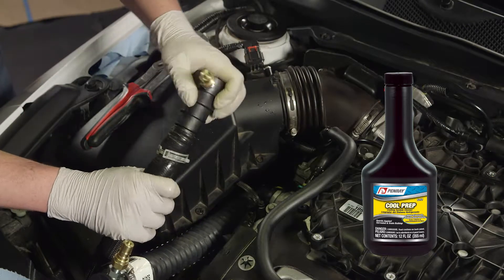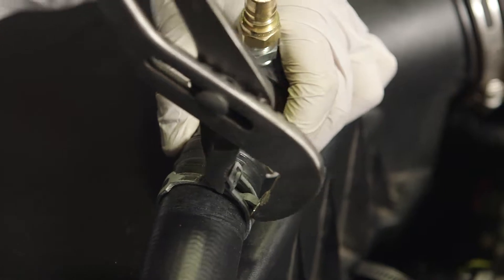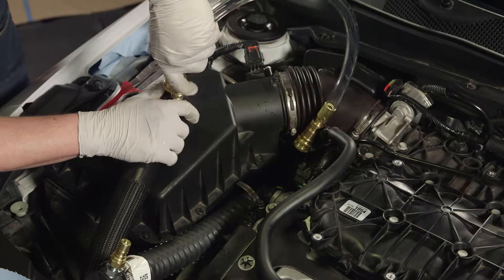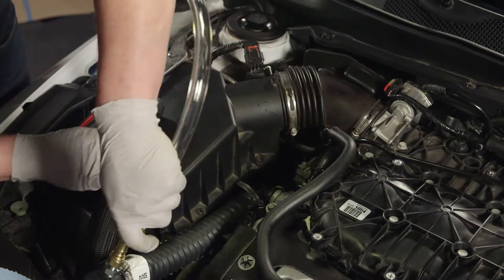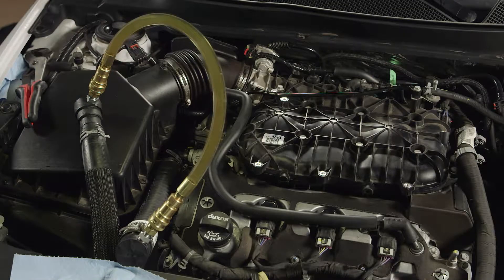Connect the flush loop hose and run the vehicle for about 10 minutes, allowing the flushing solution to break down and suspend rust and scale.